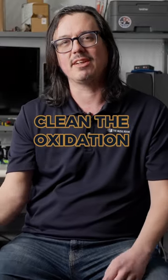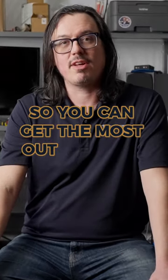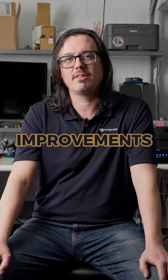Clean connectors, clean the oxidation off of them, and revitalize your system so you can get the most out of what you have and determine where you can make improvements going forward.